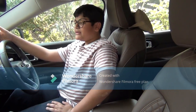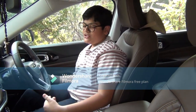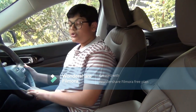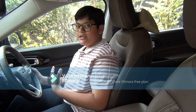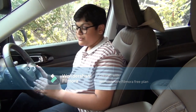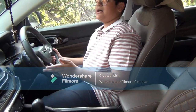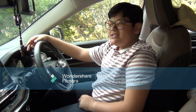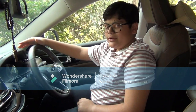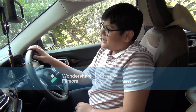My suggestions for improvement are: first, Jeep should improve the third-row space, which is uncomfortable for adults and sometimes even children. Second, they should produce a more powerful engine, as it's the same as the Jeep Compass but the Meridian is heavier, so pickup takes time. Third, they should add an ADAS system, as many cars in this price bracket offer it. Overall, it's a pretty good car for long journeys — comfortable, adequate in performance, and pretty safe. I think you should definitely give it a try.